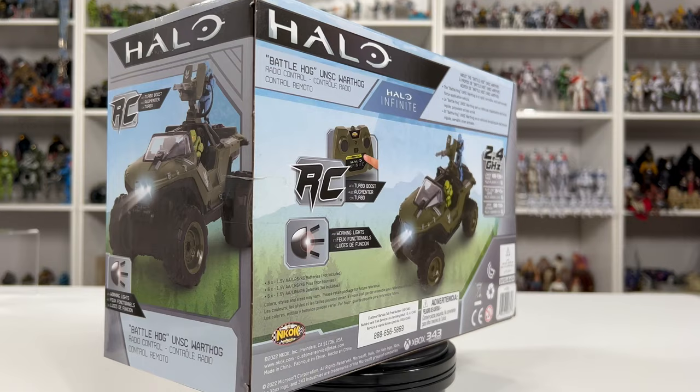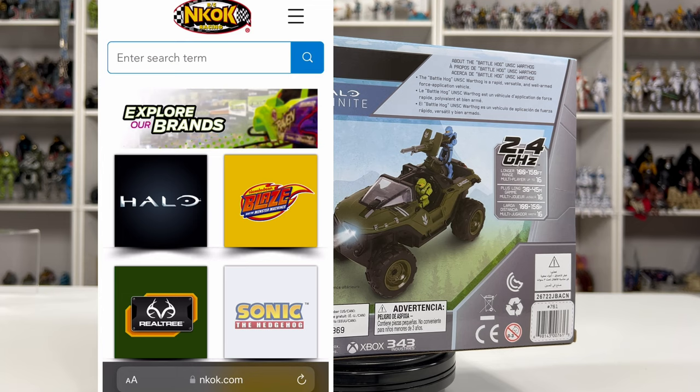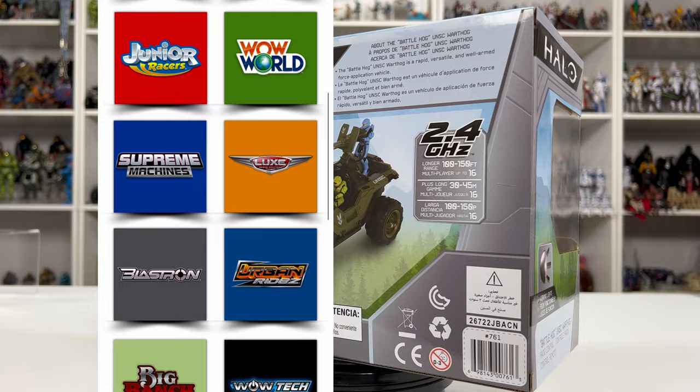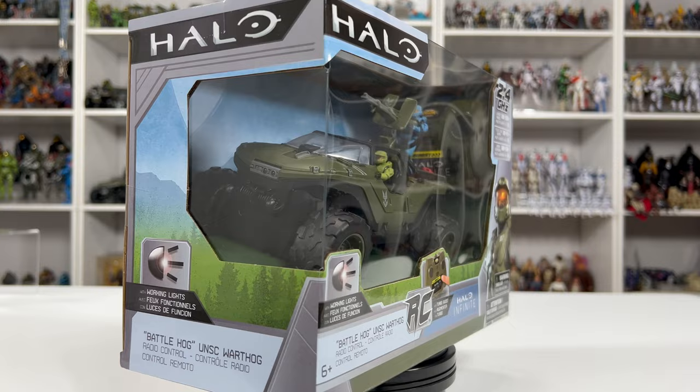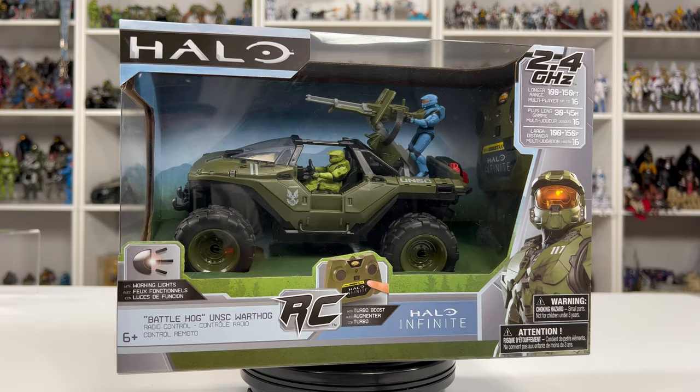For those of you that don't know much about NKOK Toys, they specialize in all things RC. They have not only Halo, but also Sonic the Hedgehog, SpongeBob SquarePants, stunt vehicles, Rock Crawlers — just a lot of cool vehicles in their arsenal. The price for this is $33 and you can find it and the rest of their vehicles on Amazon. I will post all the links in the description below, and they even have a Wasp coming soon.